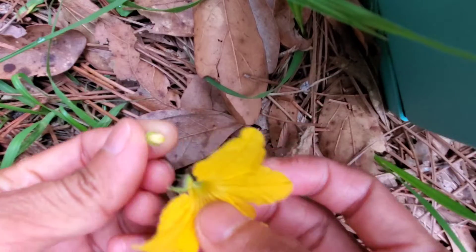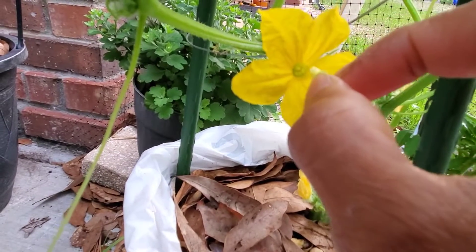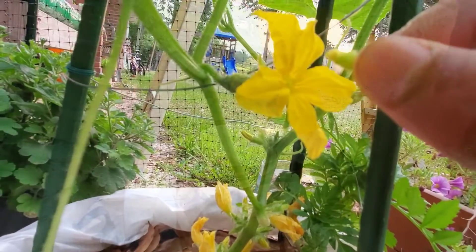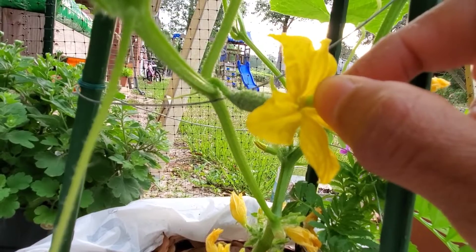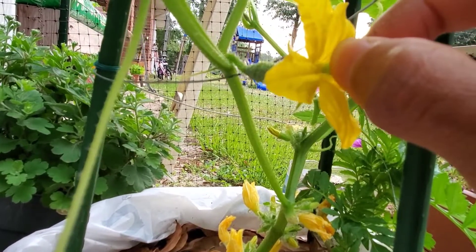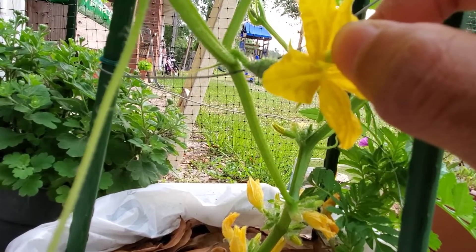What I'm going to do is just find a female flower and gently tap it. You can see there's already a shape of a cucumber here, so gently tap it — just transfer the pollen. And it is just as easy as pie, just like that.